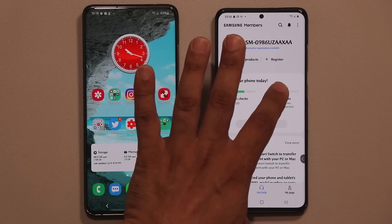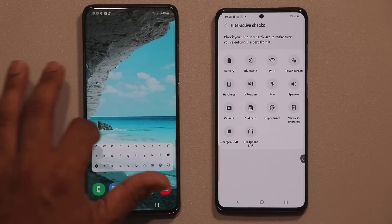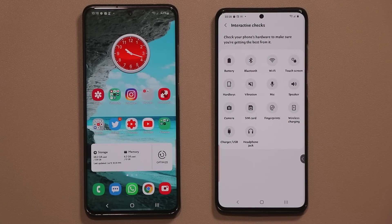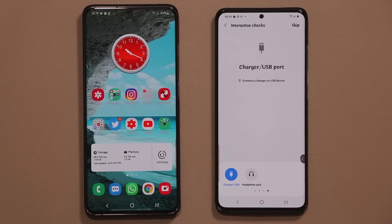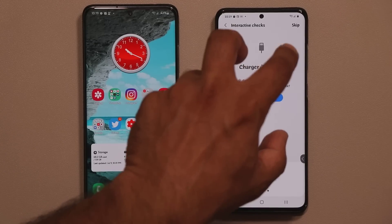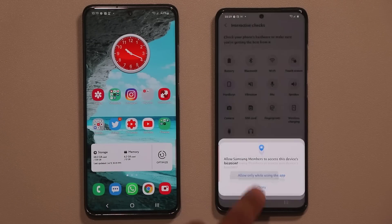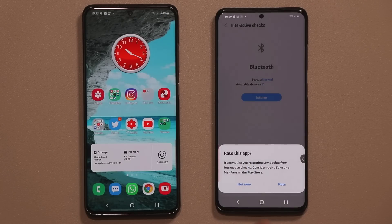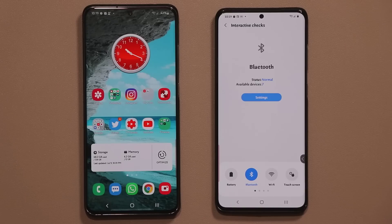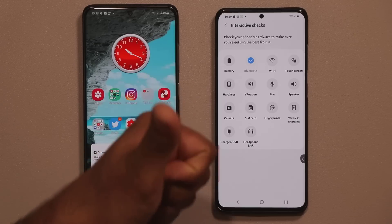Second, you can perform interactive checks of the hardware components of your smartphone. For example, you can make sure your charger and USB port are working properly — tap on it and follow the instructions, which ask you to plug in the connected charger. You can also check Bluetooth: allow it while using the app, it runs some checks, and confirms you're good to go. Once done, you'll get a blue check mark on the main screen for components verified to work properly.